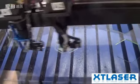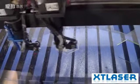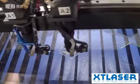The engraving work of laser 2 is finished. Now laser 1 will start cutting.